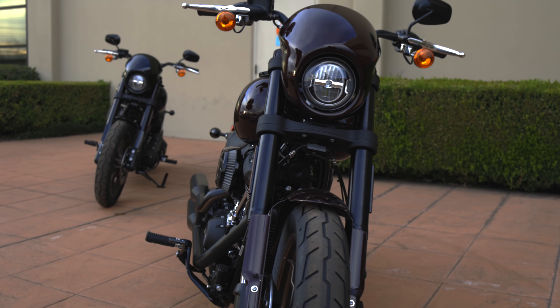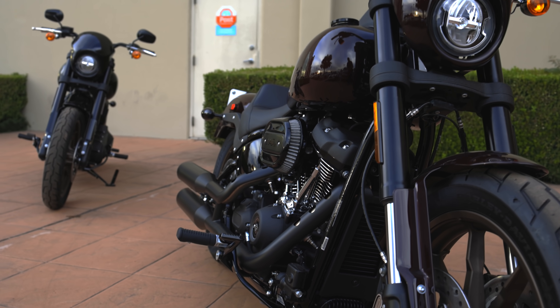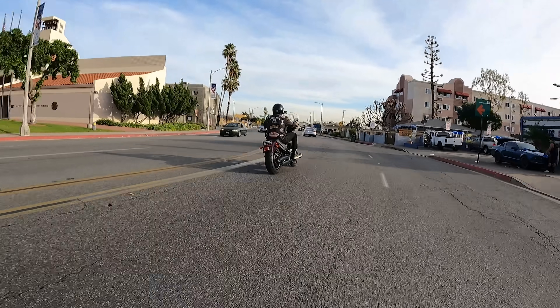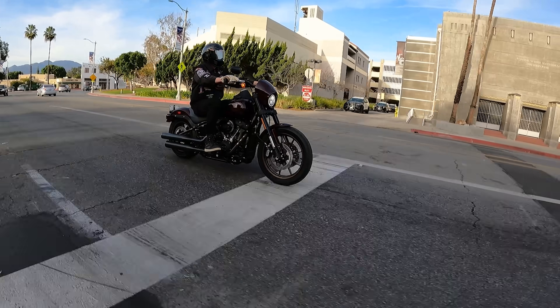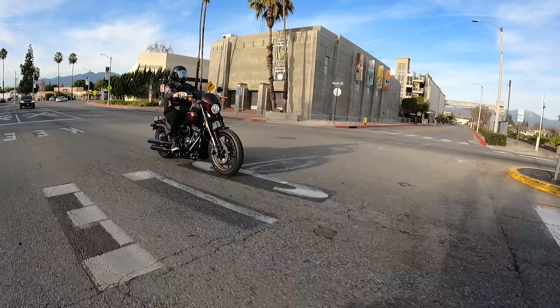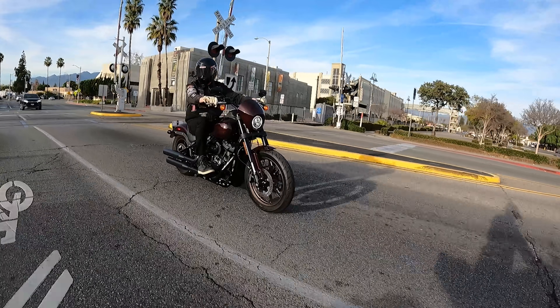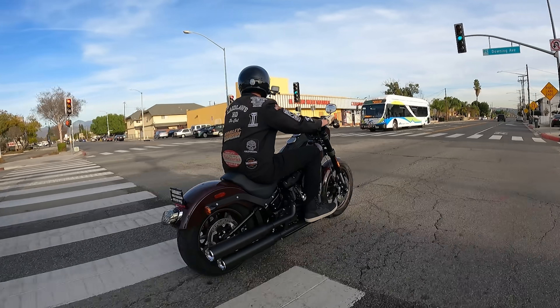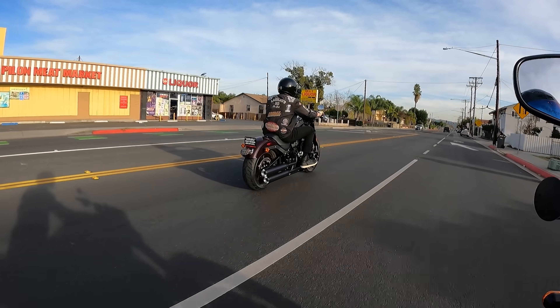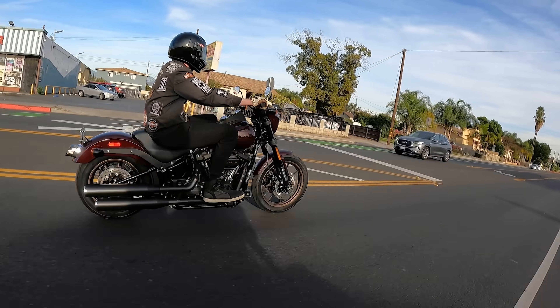The Lowrider S has the inverted front end, which is cool and has a real performance benefit — by reducing unsprung weight in the front end, you notice it most when riding hard. It also adds rigidity in the front end through the thicker tubes encased by the triple tree. We get a lot of guys coming from the dirt bike or sport bike world who like to ride spirited, and for those guys you'll probably really notice the benefit of things like the inverted front end.